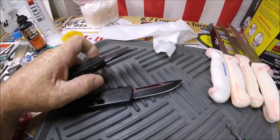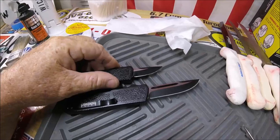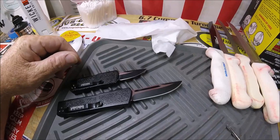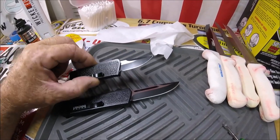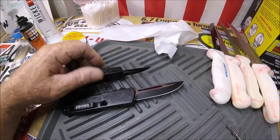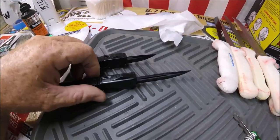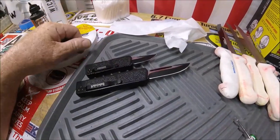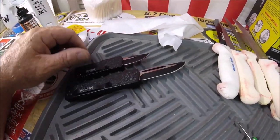They do what they need to do and they're only like 25 to 35 bucks — it's just cheap and you can't get anything better for the price. Just a little comparison — thanks for watching Quality Knife Sharpening.